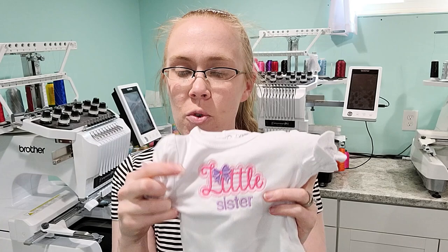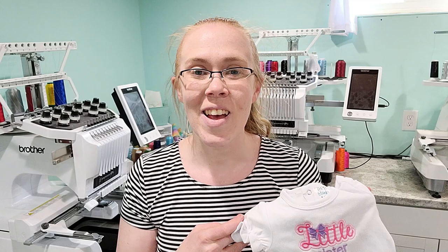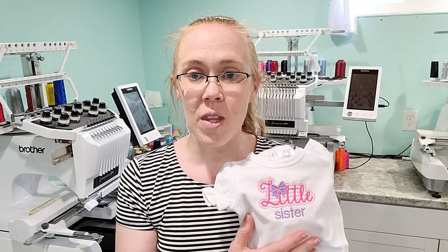Here's our completed newborn bodysuit with the little sister design on a four by four hoop — that's about the right size for newborn onesies. I don't make much bigger than that in the four by four size. If you already have a four by four machine and that's all you have, my recommendation is to utilize it to the best of its capabilities until you're ready or able to upgrade to a bigger machine. I don't usually recommend starting with it, but if you have it, put it to use. Newborn onesies are a great thing to do with it, and there are many other things like left-chest monograms and appliques, pocket t-shirts, and more — so many different things you can do with the four by four hoop and machine.